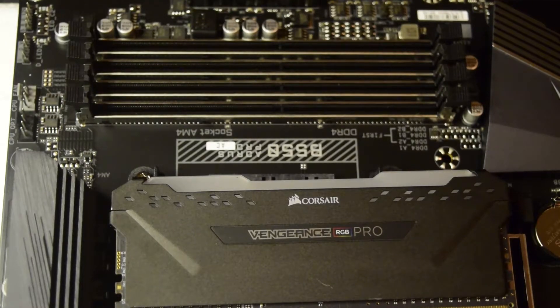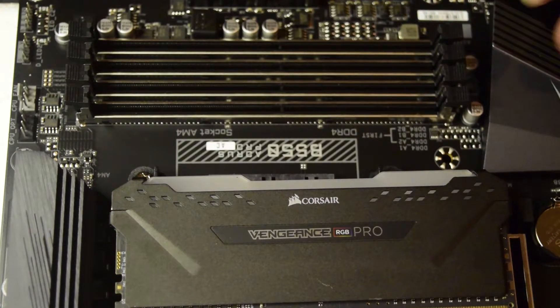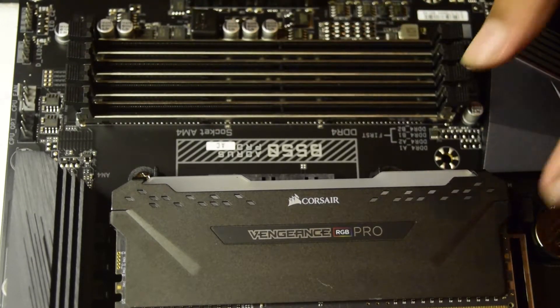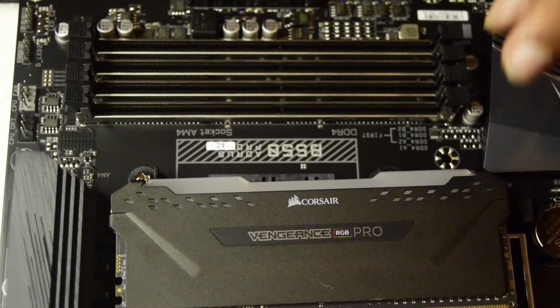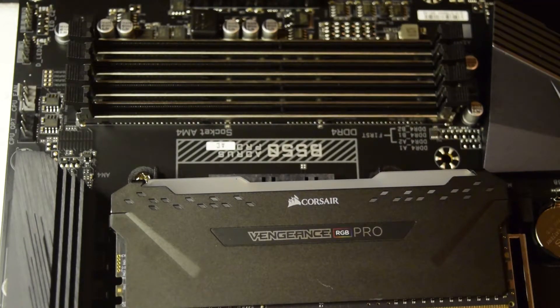Hello guys and welcome to my channel. I am back with another video on how to install RAM on your AMD motherboard. I have already done unboxing of this B550 Aeros Pro AC motherboard and this Vengeance Pro RGB RAM on my channel already. If you have not seen those videos, I will put the links above or in the description below. If you are new to assembling a PC, ensure that you watch this video till the end so that you do not miss out on any important information.